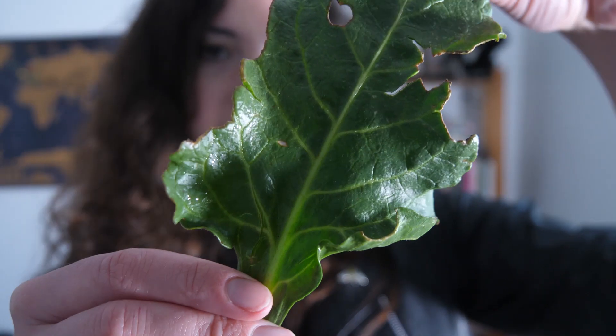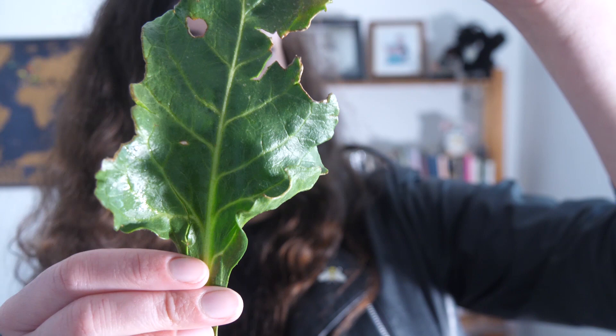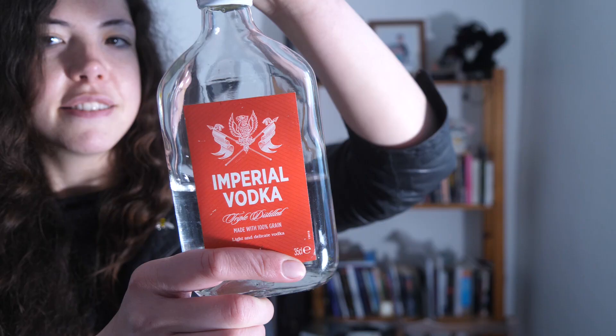We went to the beach the other day for our daily exercise and while we were there we found wild spinach, which is really cool. We're going to be using this and mixing it with vodka to make an anthotype. An anthotype is a print made using plant material — you mix the plant material with vodka to release the chlorophyll. The idea is that you can harness the natural light-sensitive properties of a plant to make an emulsion.